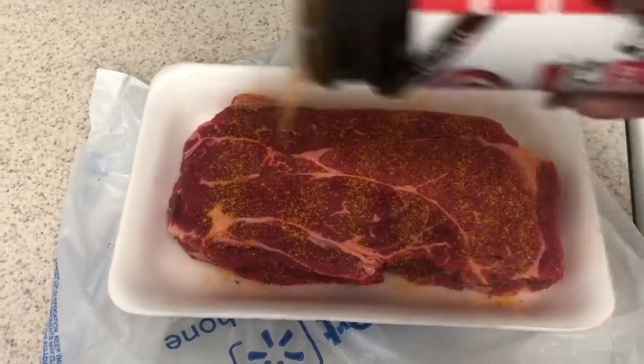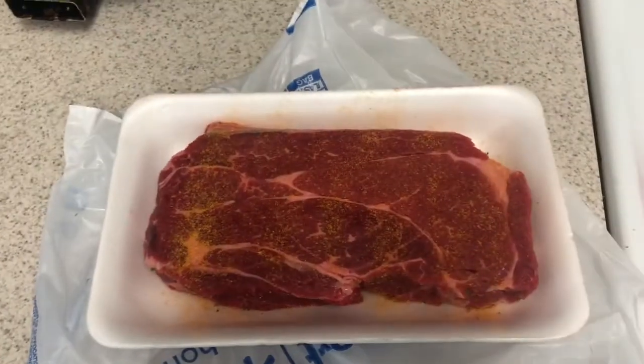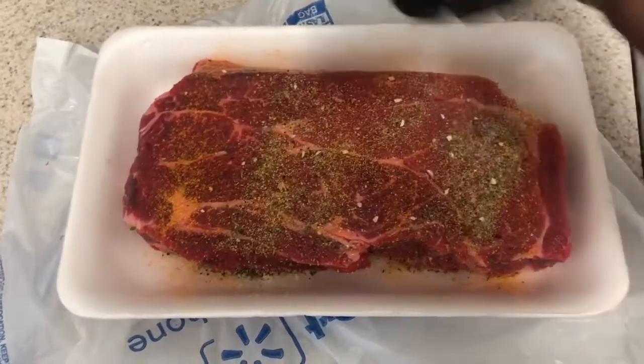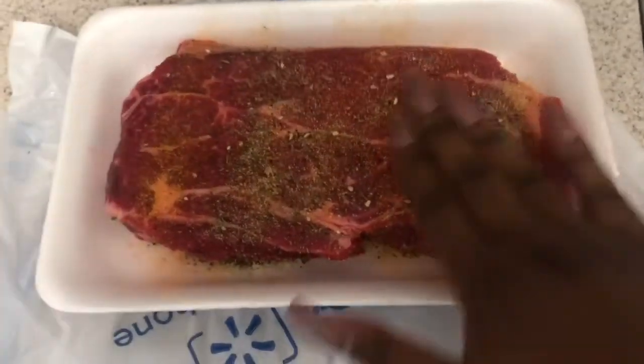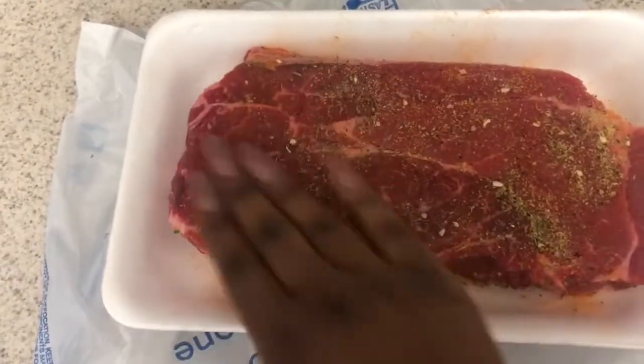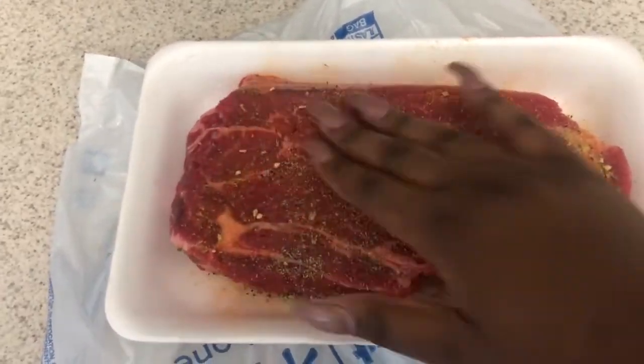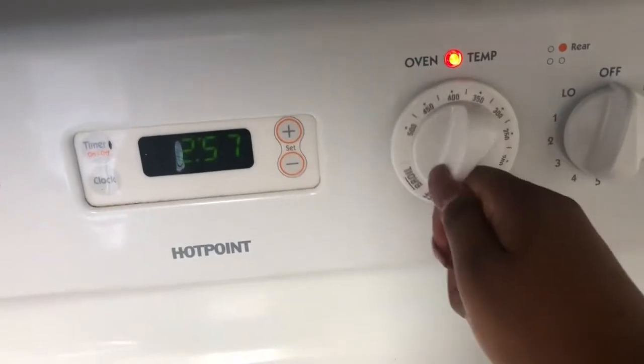I just want to show you all the different angles so you can see how much seasoning I use. Because this is a thick piece of meat, I want to make sure it's tasting nice and good. See all that garlic in there and that seasoning mix? I love it because it's all in one instead of using separate seasonings, even though I do that sometimes.